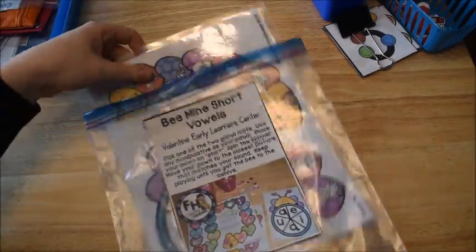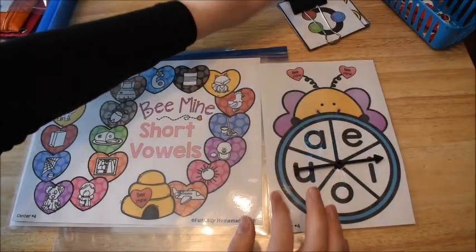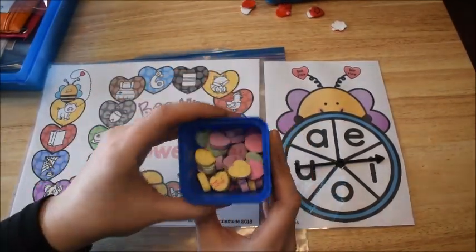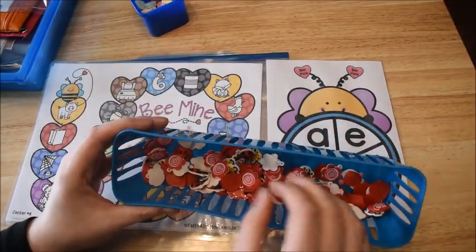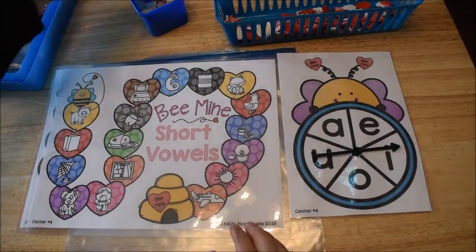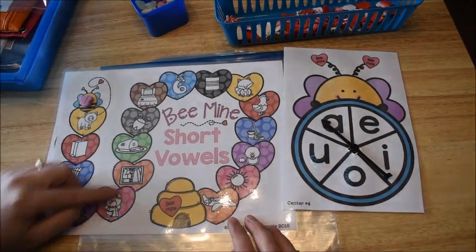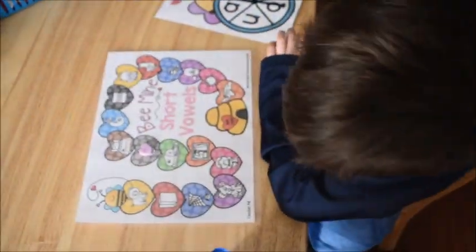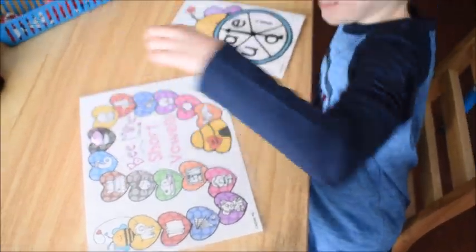Moving on to literacy and phonics activities he's doing this week. He already did this activity this morning — it's a Valentine's Day activity. He just needs a manipulative like a candy heart. He puts it on the bee and has to get the bee to the beehive by spinning. He spins and lands on A, so he has to find the first picture on his mat that has a short vowel A. This was easy for him — the first one is 'bag,' so he moves to bag. Next he's got 'beds,' 'six,' 'can' — and he moves to 'can.' Then he spins again.